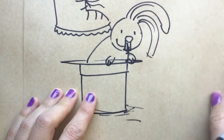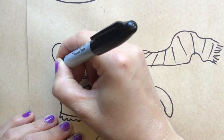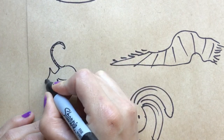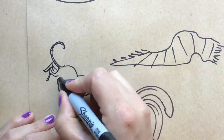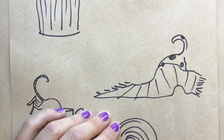Further along in your story, you might show just the bottom half of your character, with them diving into something, looking for something. This might be a little bit hard to tell if I don't have other pictures of my dog.